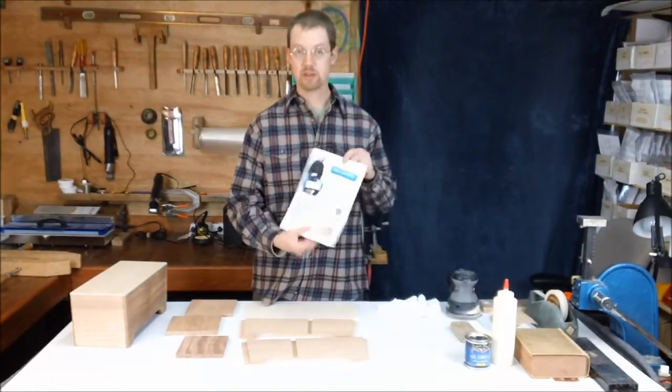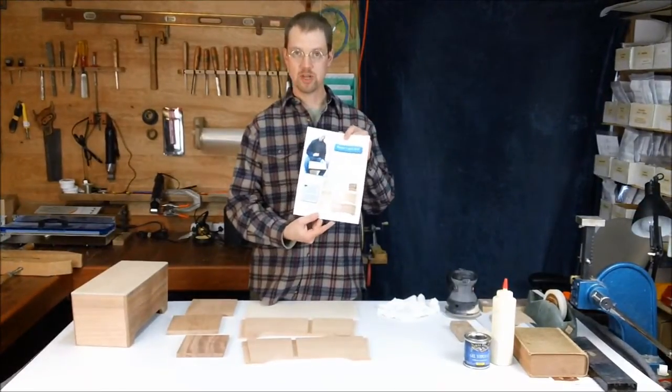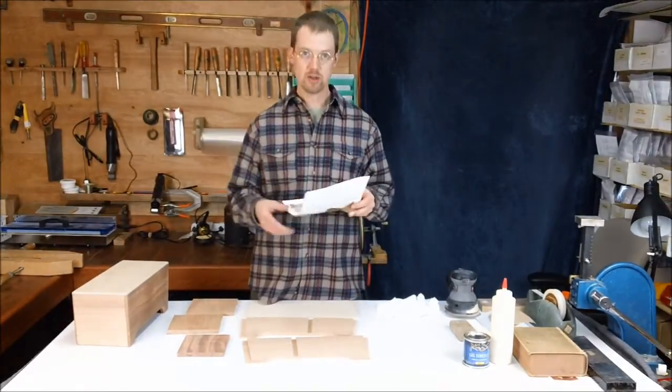You're also going to want to have your assembly instructions, and go ahead and read through these from start to finish if you haven't already. It'll give you a good idea of what we're going to do.